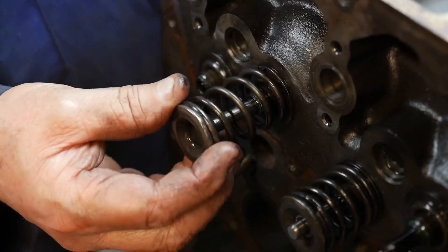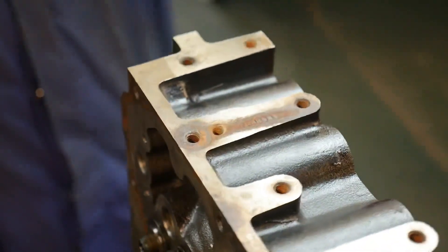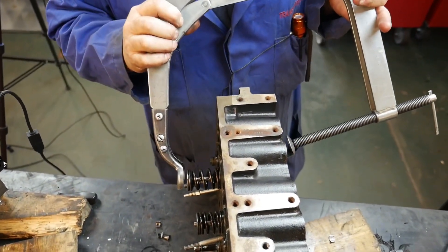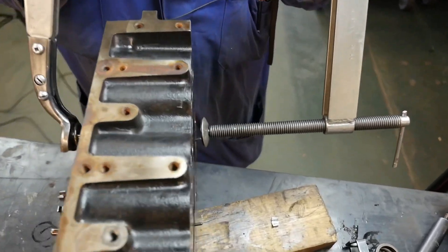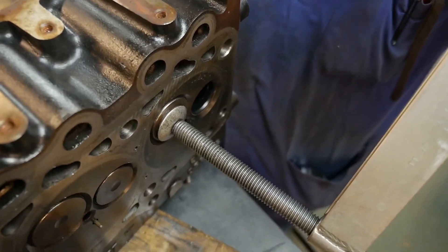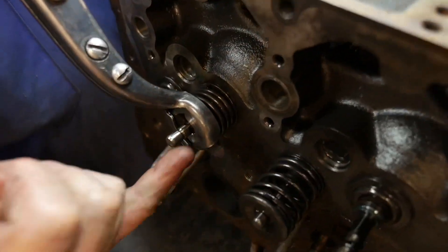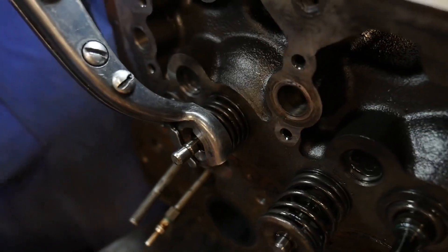Then we can install our springs and retainer. For this one we're going to use our valve spring compressor — it's a generic tool that will work on pretty much any cylinder head. We've already adjusted that to the right diameter for the valve spring retainer, and we come in with the other side, we contact our valve, and we compress our spring. Now it's important that we don't compress the spring too far, because the retainer is going to hit the top of the valve guide and damage that brand new valve seal that we put in place.